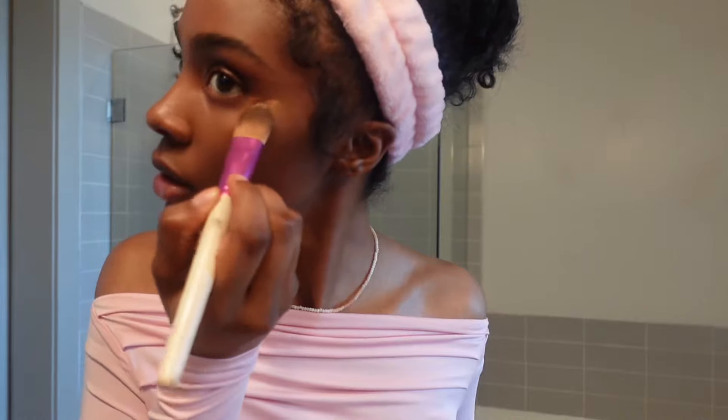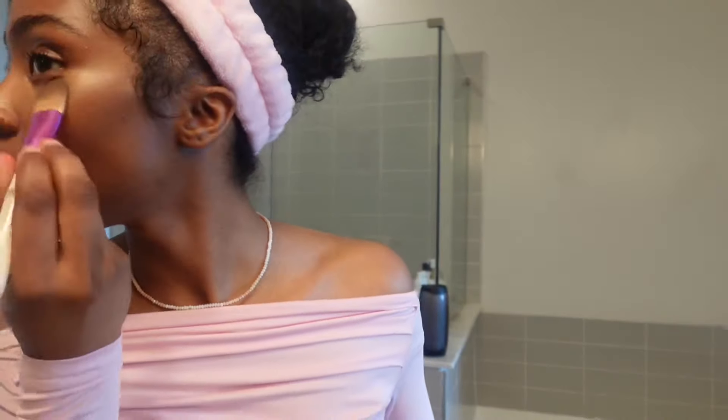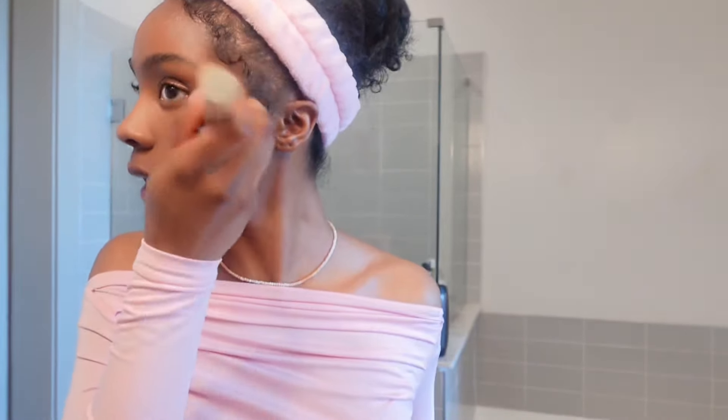Now I'm going to go in with concealer. With this I'm just going to do a dot here towards the end — that was too much. I'm just going to add some on the side, kind of shape it how I want it to look on my face, then bring it into the corner right here and drag it down. I'm just doing patting motions.